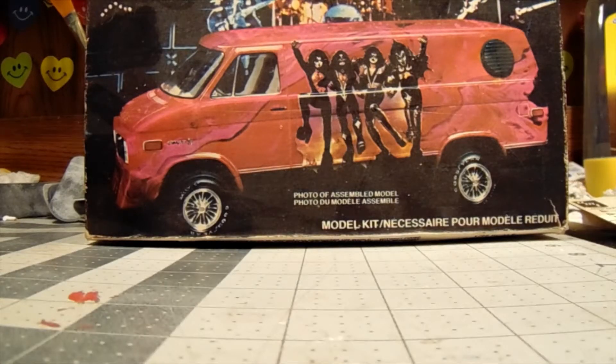Here is my holy grail kit. Kind of surprised my wife let me buy it — I've been looking for one of these for a long time. Finally found one that is complete. This kit has never been re-released since 1978 when it came out.